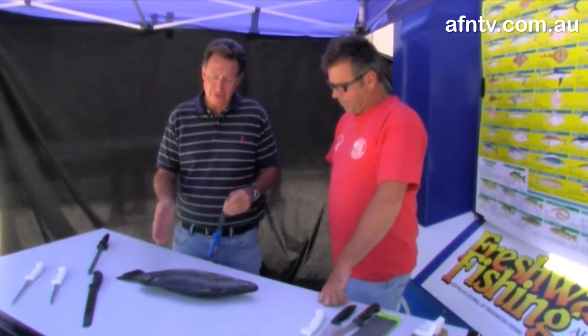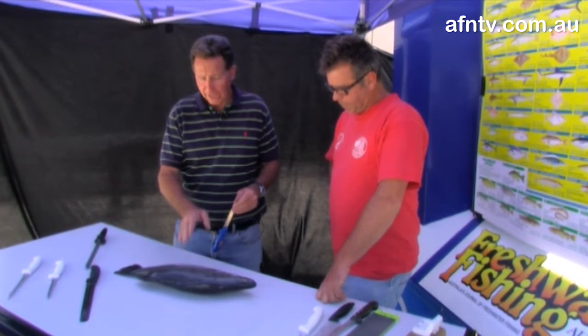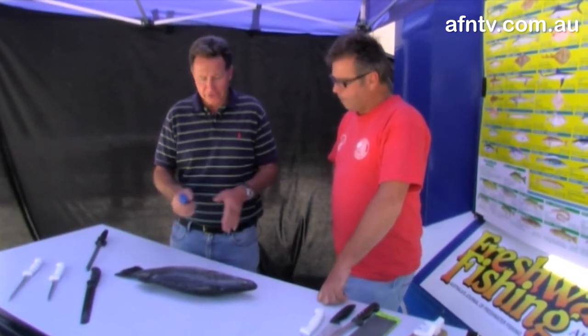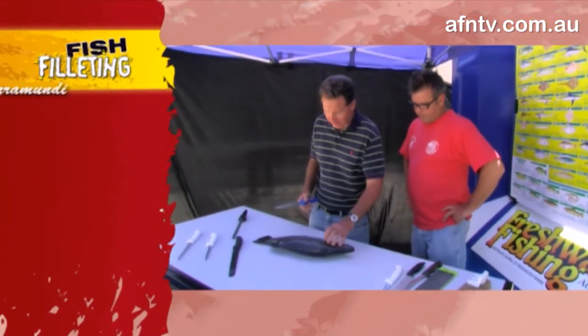There are a couple of ways to fillet fish. You saw me going straight down and pulling straight off, where you saw Len going around the backbone. Everybody's got their own way to do it. I like to just go straight through and back along, so I'll do that on this particular fish and then we'll go with that.